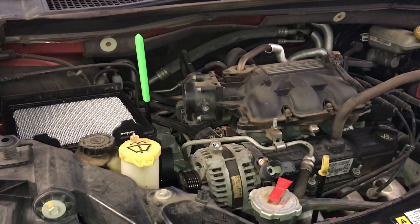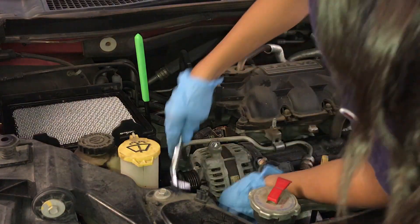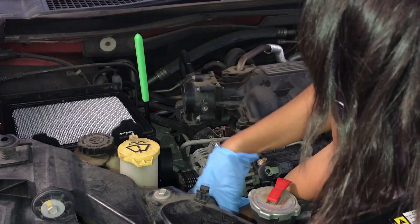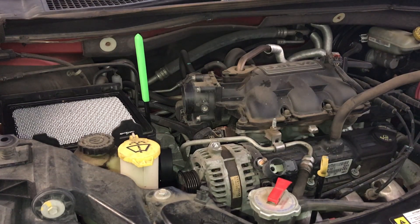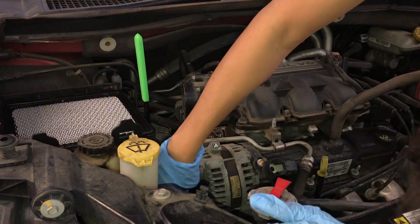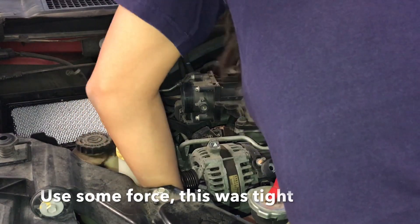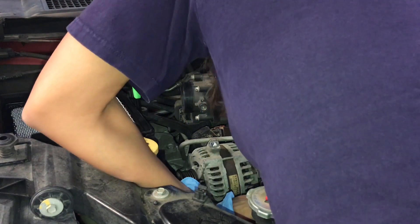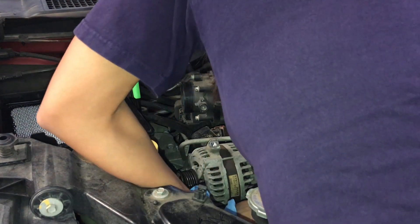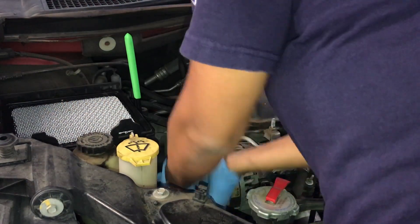Let me just hold this up here. Those are bigger than 14 — so 15. Almost got it. Slowly, guys. There we go.